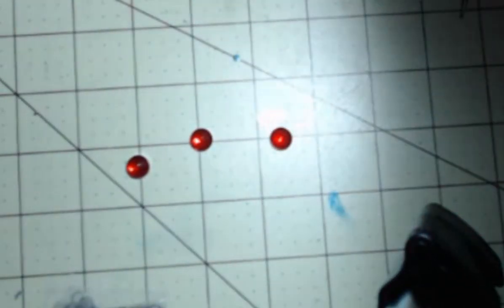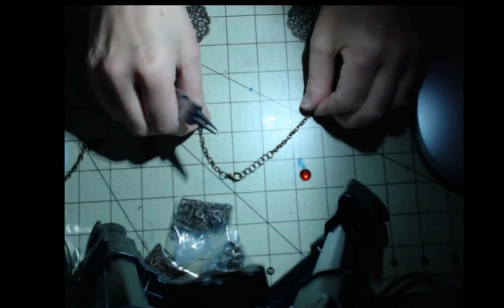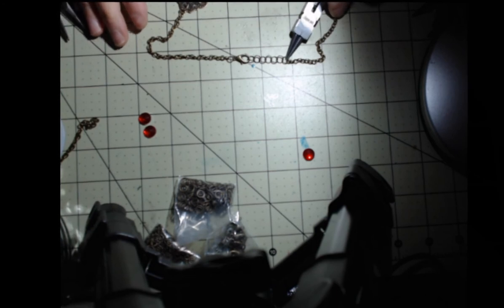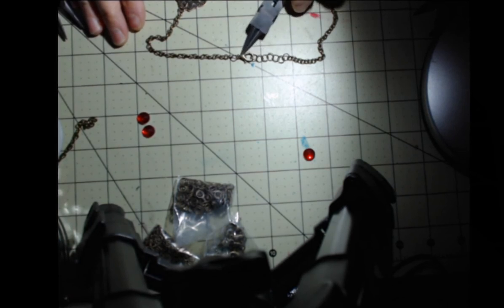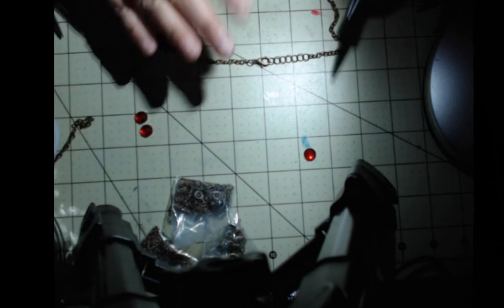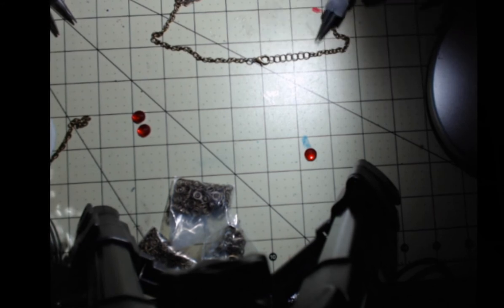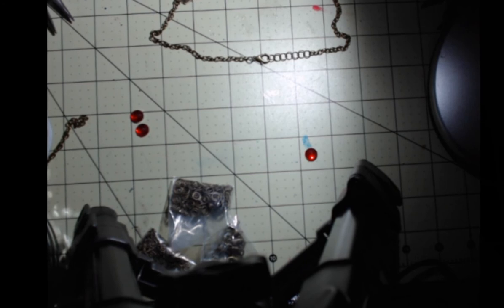I added more jump rings because it wasn't sitting the way I wanted. In total I used seven jump rings — the jump ring attached to the chain, then three, four, five, six, seven, with the seventh going into the clasp. It's very common for necklaces to have a series of jump rings — you think it's a bigger chain but it's actually just jump rings, sometimes with a decorative chain. Make sure all your findings are the same color as your main chain — don't mix silver jump rings with brass or gold.